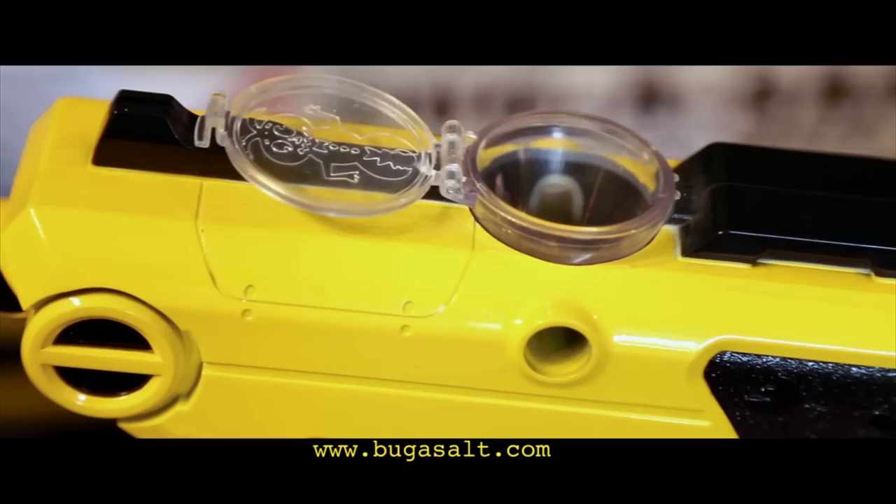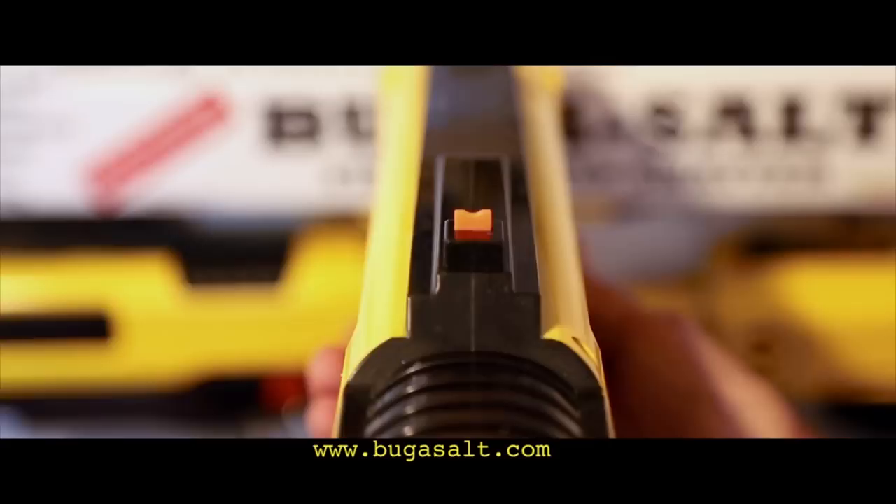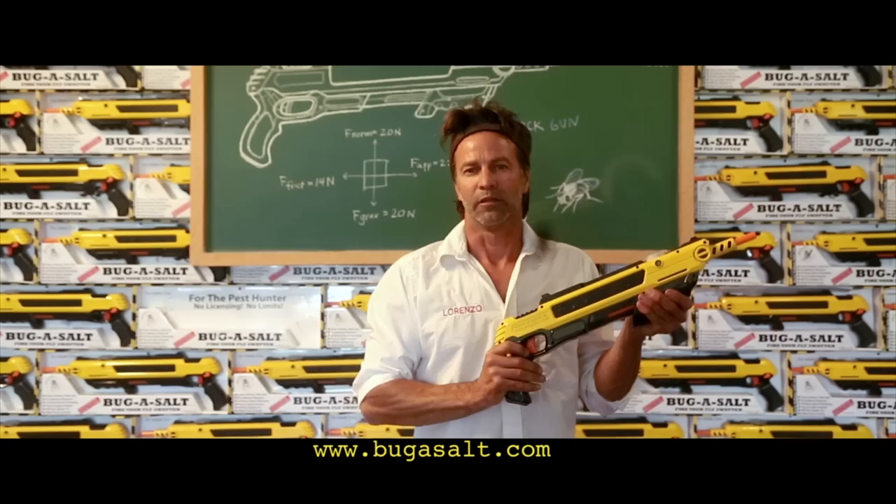Pour ordinary table salt into the top of the device. Pull the pump handle towards you, then forward. This engages the pop-up sight, indicating it is ready to fire. Release the auto safety, and let's talk homeland security.